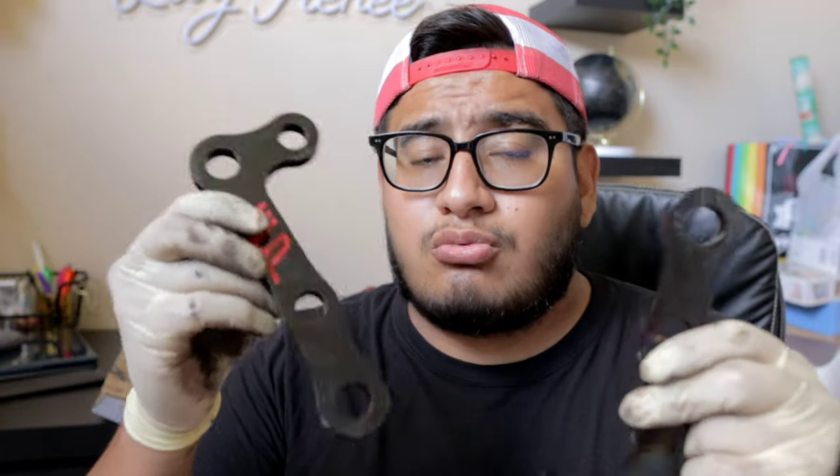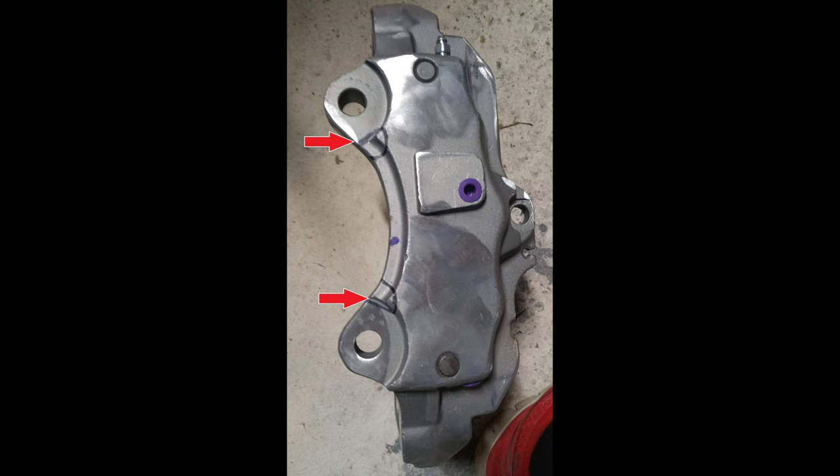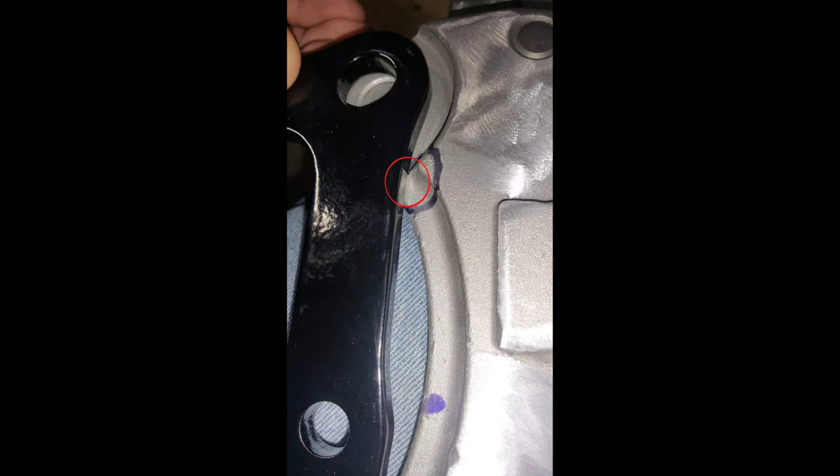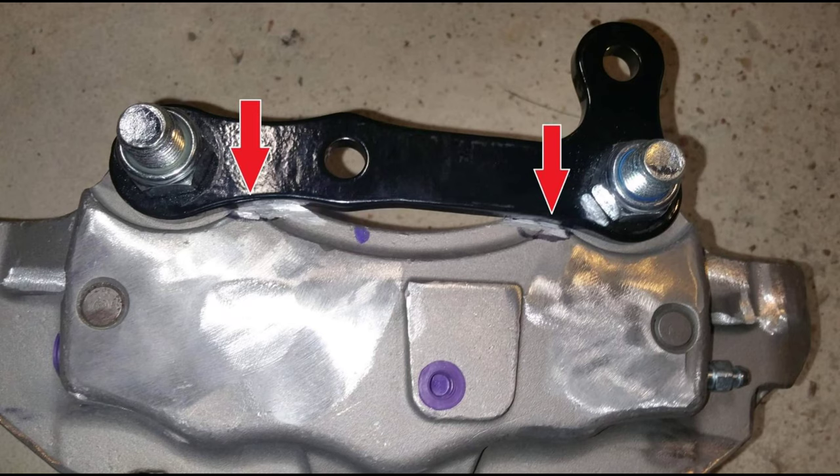What I have right here is an adapter bracket from a company called ECP. They didn't sponsor this video at all — I bought these with my own money. These brackets were only a hundred dollars. Unfortunately, because these calipers were never intended to be on your Nissan or Infiniti, there is some modification that still needs to be made even with these brackets. I'd suggest looking up ECP on Facebook so you can read up on what modification needs to be done. I'll also add PDF files to the video description.